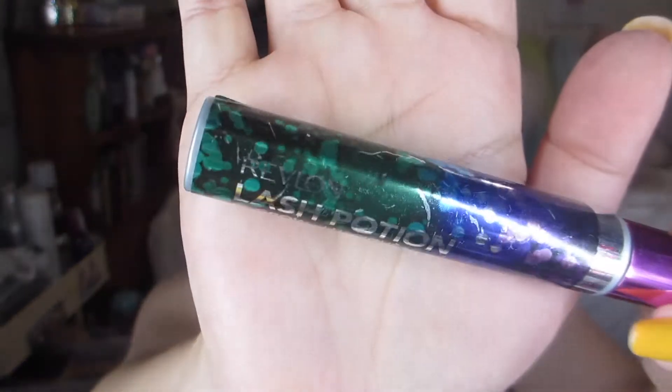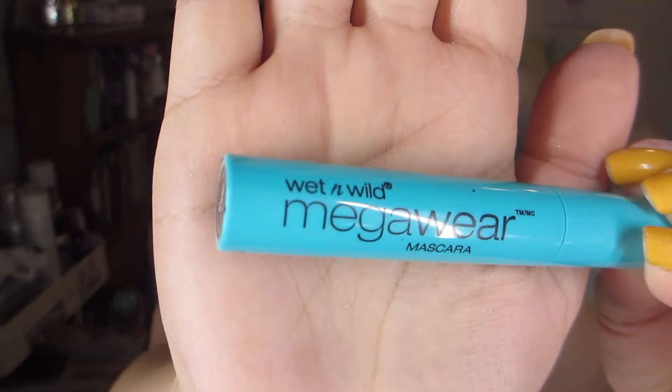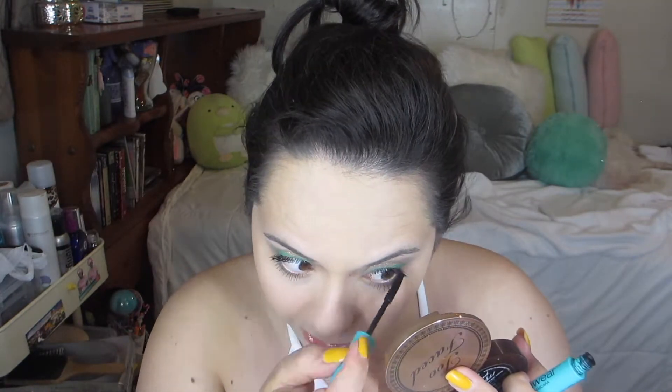Here I'm just using the Tarte Eyelash Curler. And for mascara, I'm using the Revlon Lash Potion Mascara in the color Black. I had a new one and I opened it and totally forgot how amazing this mascara is. If it's still out there in drug stores, I suggest you guys pick it up — it gives you length and volume. I'm putting some Wet n Wild Mega Wear mascara on my lower lashes. The wand is really tiny, so I love it for the bottom lashes. And before that, I actually added some of the browns from the Too Faced Natural Matte palette under my lower lash line and just smudged it out.